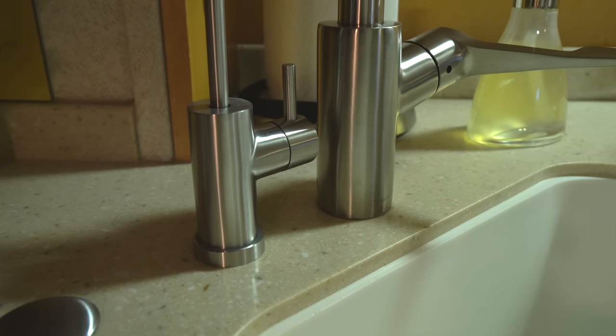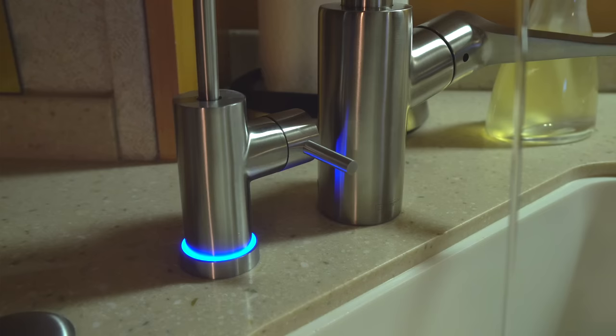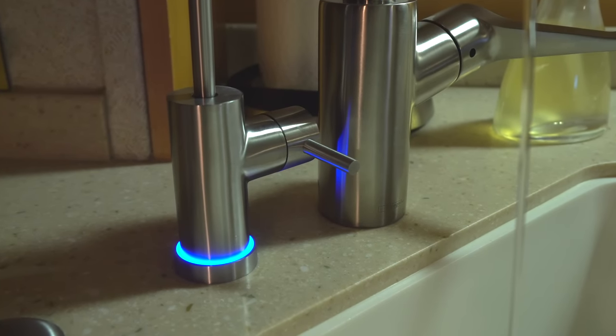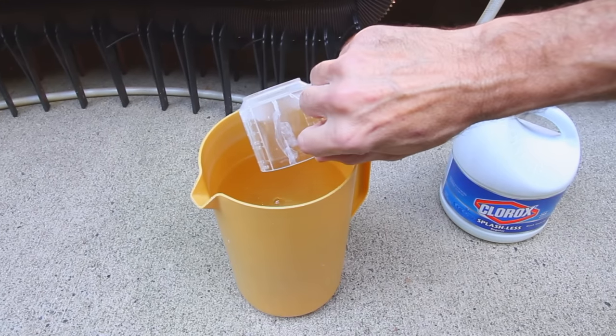Newer RVers ask us questions all the time, often about things someone who lives in a sticks and bricks house wouldn't ever even consider. Like how do you get safe fresh drinking water on board your RV? We've been using an ACUVA water purification system for several years. We love the peace of mind it provides us, plus all the time and water it saves by not having to sanitize our fresh water tank as often.